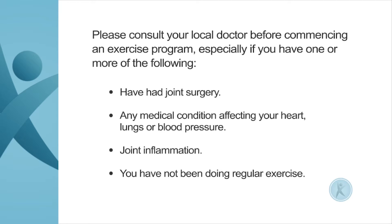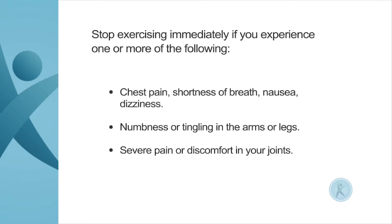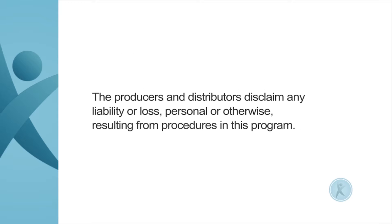You have not been doing regular exercise. Stop exercising immediately if you experience chest pain, shortness of breath, nausea, dizziness, numbness or tingling in the arms or legs, or severe pain or discomfort in your joints. The producers and distributors disclaim any liability or loss, personal or otherwise, resulting from procedures in this program.